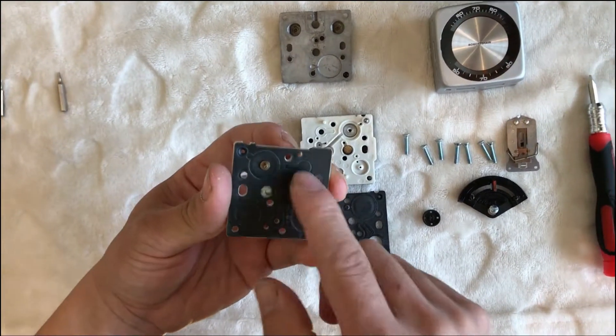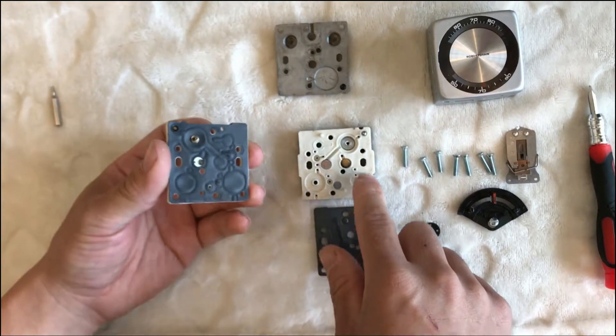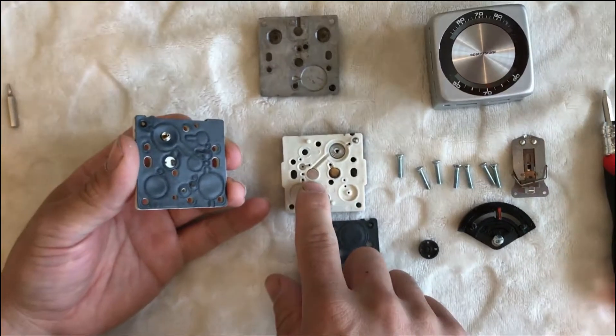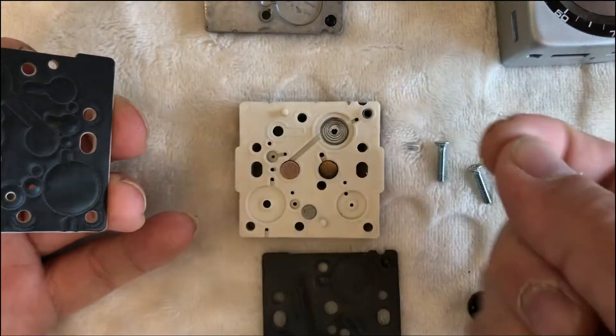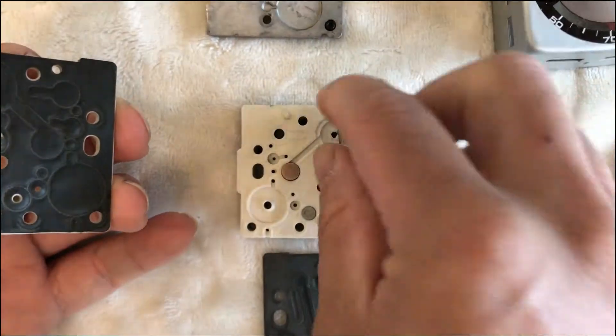So we took it further apart. There's another gasket here. This is the center piece, and also there's a spring here. There's a bunch of things that look like a sponge right there.